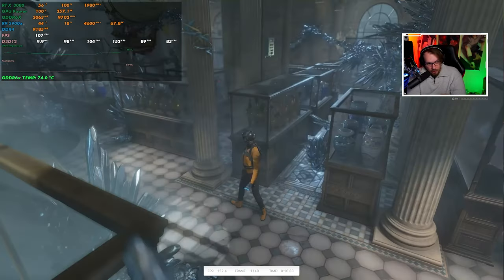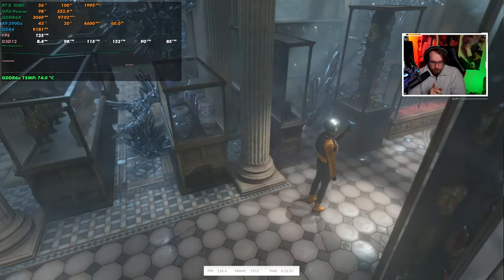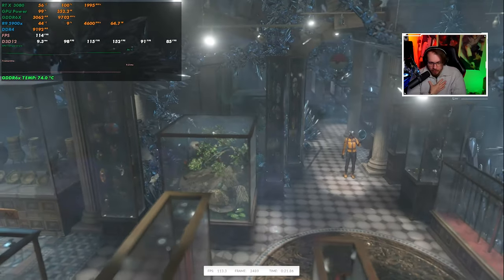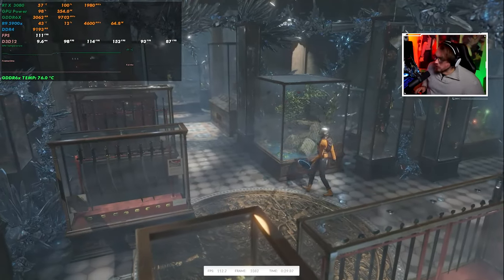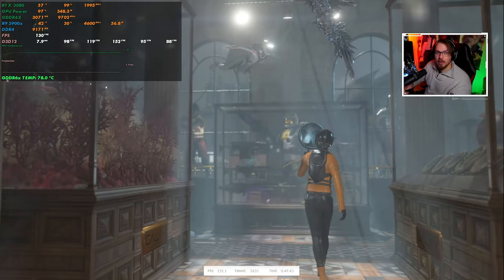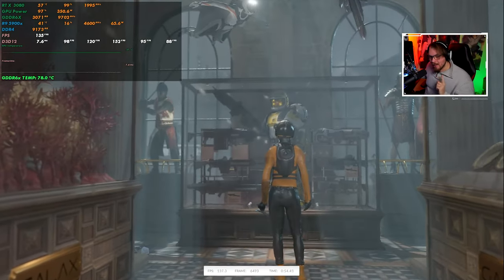La prima volta che ho assemblato il waterblock ho raggiunto temperature davvero ottime: circa 60 gradi massimo sulla GPU sotto benchmark e overclock di 140 MHz. Sulle memorie, facendo una prova di mining su NiceHash, ho raggiunto una temperatura di 72-74 gradi massimo. L'ho provato in live — in descrizione c'è il link al sito dove faccio questi esperimenti.